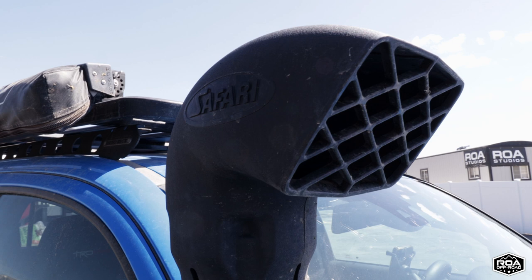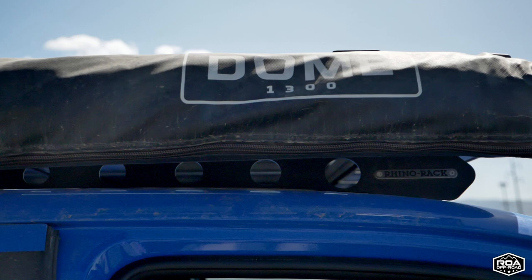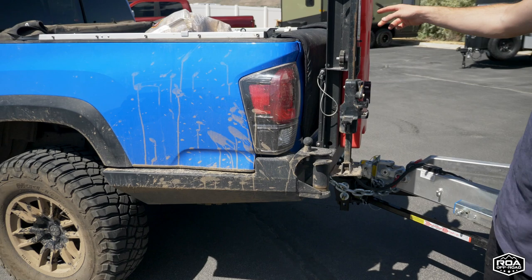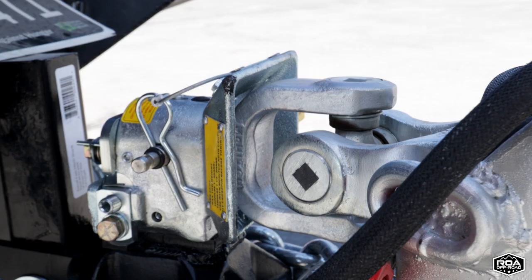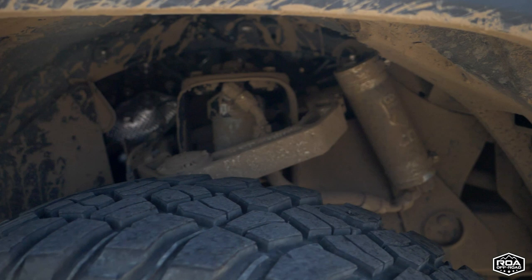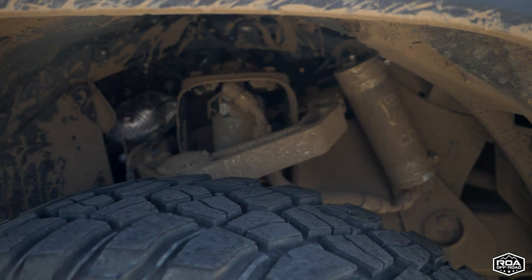The snorkel is just for show, of course. Rhino rack with some recovery gear up there. High clearance CBI off-road bumper with more recovery gear and the Rotopax. And I just installed the weight distribution system because the Tacoma is an awesome rig but not the best for towing — I was squatting quite a bit.